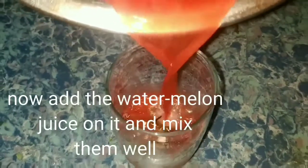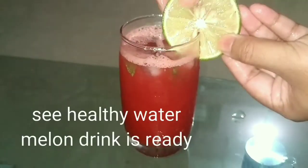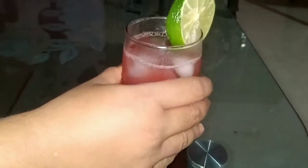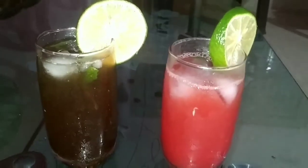We have watermelon or whiskey. We have to add some water, and mix the world. We have to add some water melon drink. We have to add some water. That's the water and the water. This is the water.